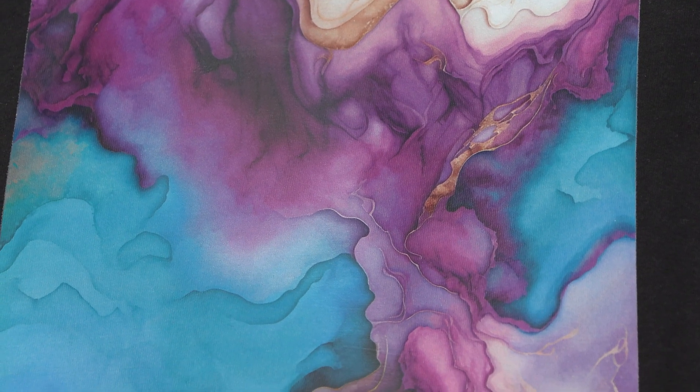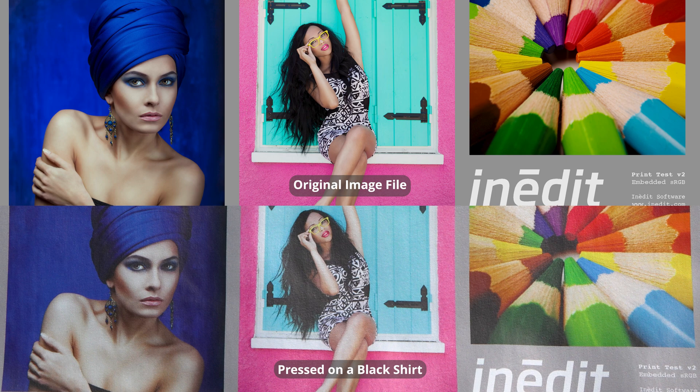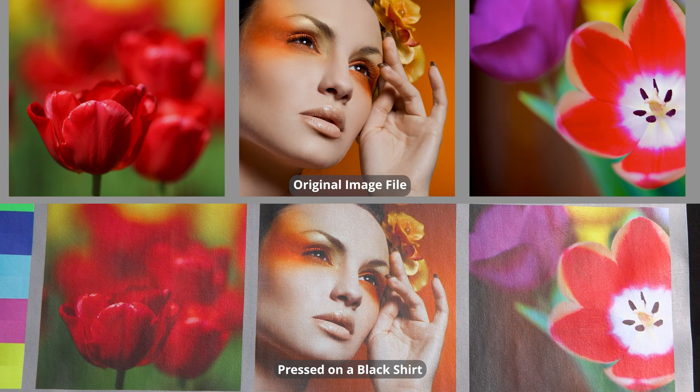One of my main beefs with the advertising of extended color gamut printers is they show off images optimized to look amazing with that printer — and I know because I've done the same thing. But what I'm going to show you are images pulled from a variety of sources and sample prints from customers to give you a full idea of this printer's capability. You're going to get more colors — a wider gamut built into the ICC because of the extra colors. We're seeing results closer to RGB than anything we've ever seen in the industry, especially in bright greens, bright yellows, and bright magentas.